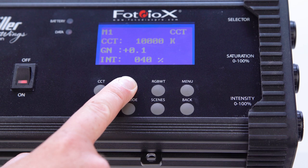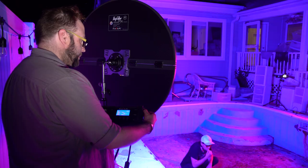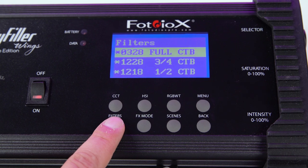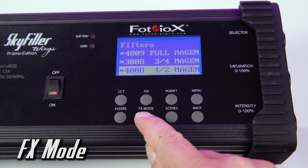Choose a function by pressing one of the function buttons on the control box, and adjust the selection, saturation, and intensity knobs to create the colors and settings that are best for your shot. Skyfiller Wings Prismo Editions also come with a pre-programmed filter mode to assist in matching industry standard gels, as well as a special effects mode.